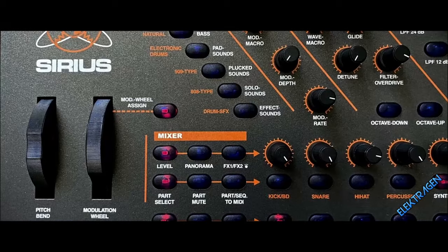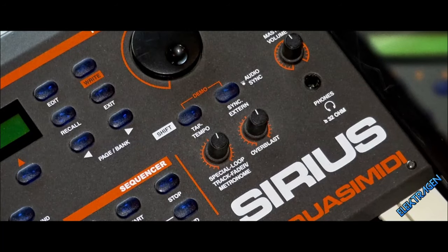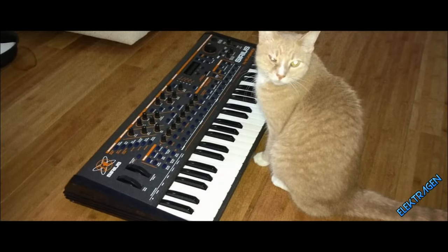Number 17: Quasi-Midi Sirius. Shit just got real. The Sirius has a plethora of waves to choose from and it excels at creating those retro 80s and early 90s tracks — fun to jam with on those lonely Friday nights.